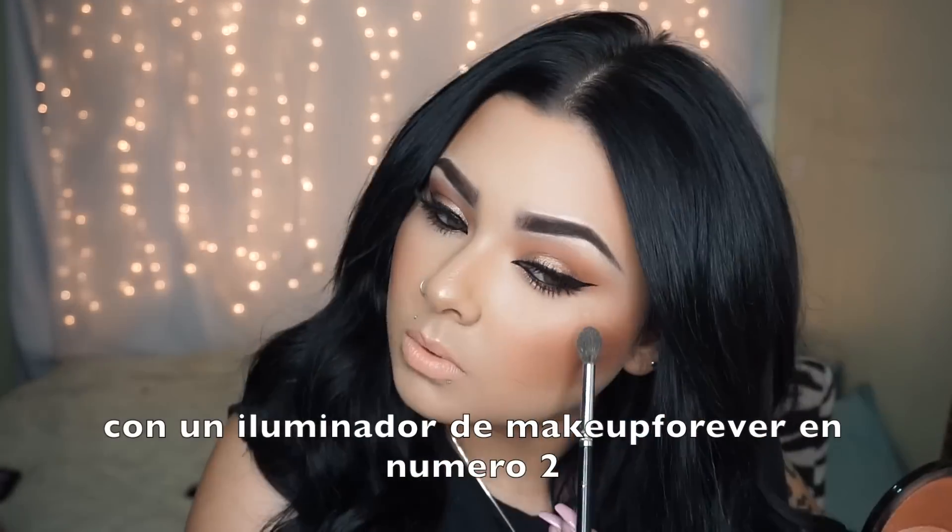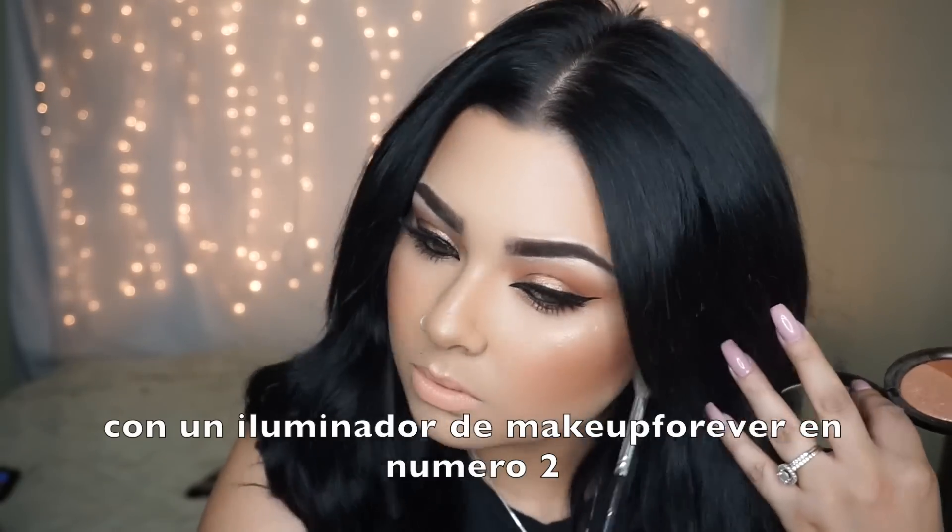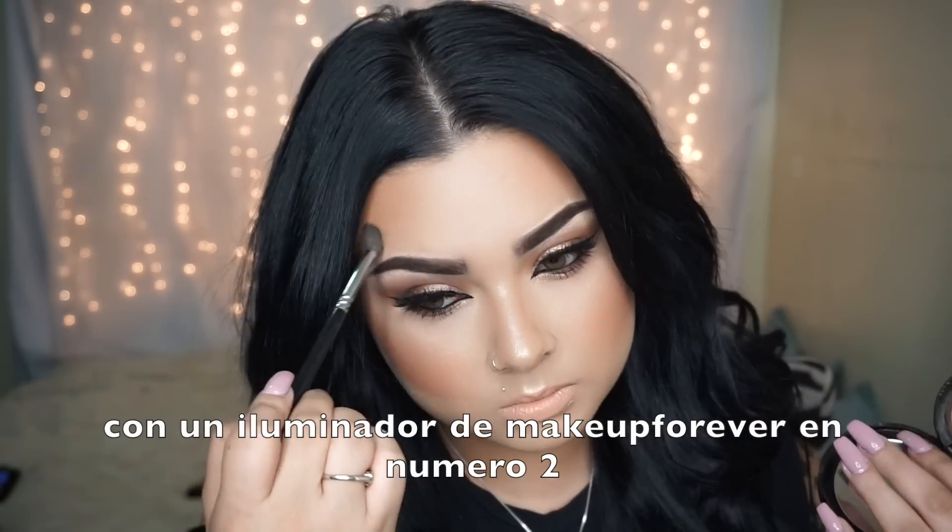After that, go ahead and highlight your cheekbones. This is my favorite highlighter from Makeup Forever in number two, and it is just beautiful.